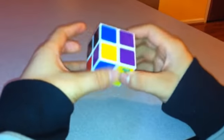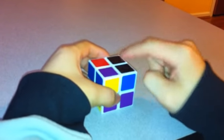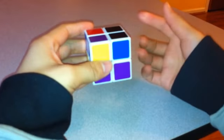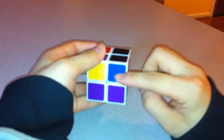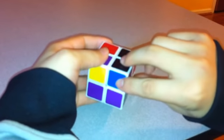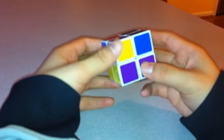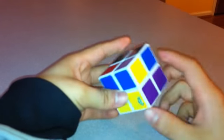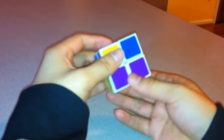The final step to solving the 2x2x2 is to rotate the corners so the blues are on top. You want to see if each corner needs to go clockwise or counterclockwise. For this particular move you only need the Front and Bottom faces. When you want to turn a corner clockwise, start with Front. When you want to turn it counterclockwise, start with Bottom.